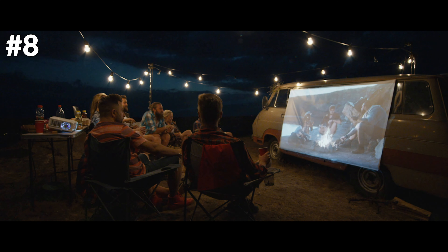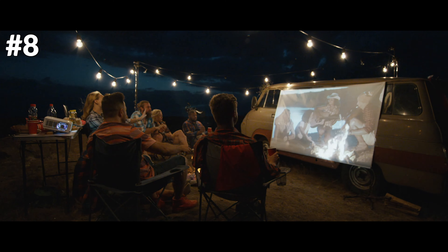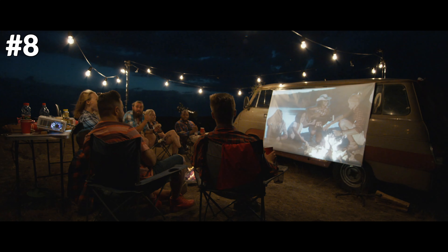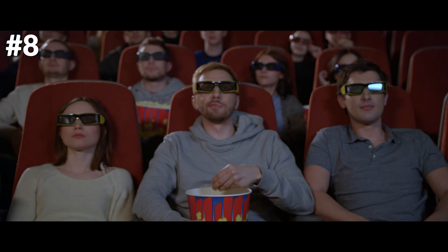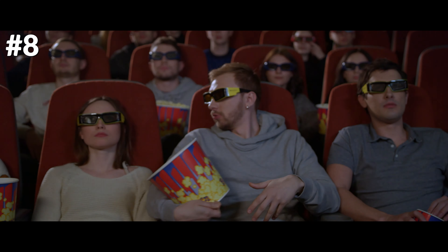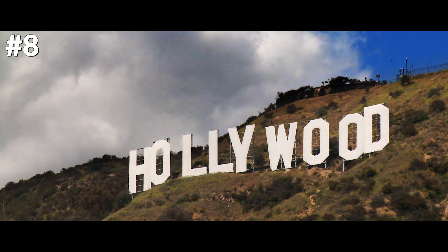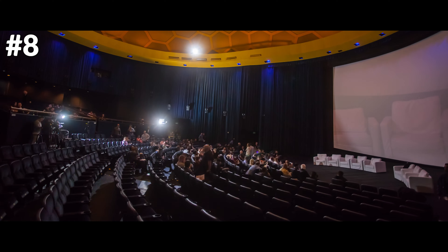Why are trailers called trailers if they're shown before a film begins? The short films came to be known as trailers because a projectionist originally tended to add them to the end of the reels — thus they trailed after the supporting movie but came before the main feature. Trailers soon became big business, eventually moving to the familiar position we know today, before a movie begins.